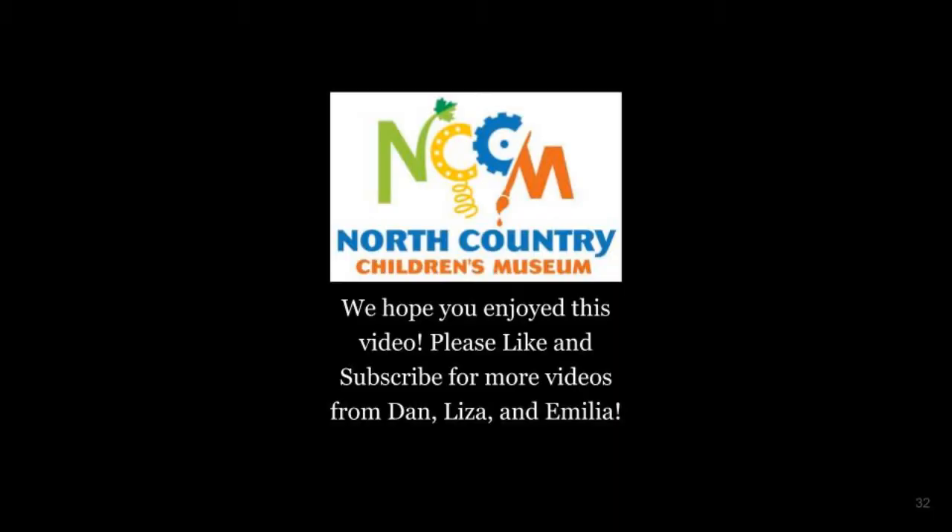We hope you enjoyed this video. Please like and subscribe for more videos from Dan, Liza, and Amelia. Thank you.